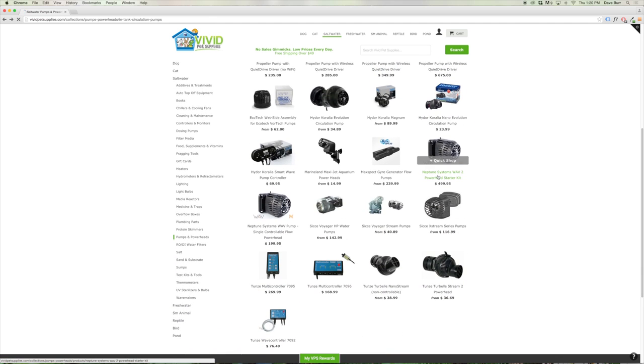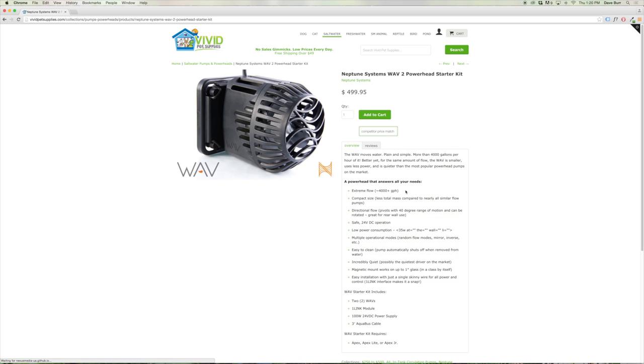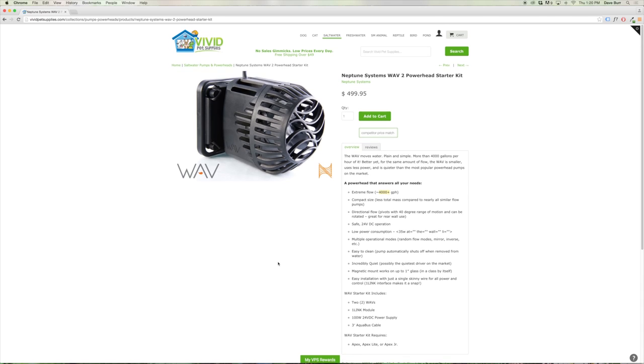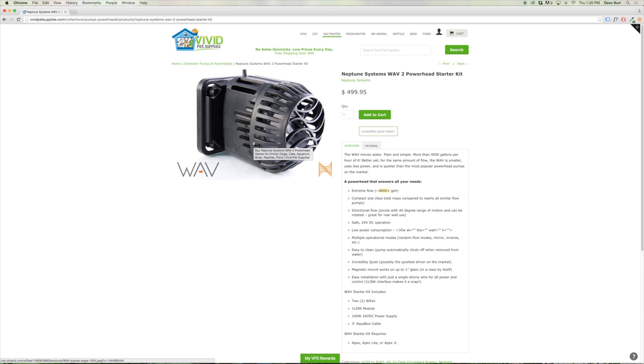If you have the Neptune Systems Apex controller, you can go with their new Wave powerheads, which put out a lot of flow — over 4,000 gallons an hour. You do need to have the Apex, Apex Light, or Apex Junior in order to control these Neptune Systems pumps. They're great quality pumps that put out a very broad, wide flow and are obviously highly controllable.